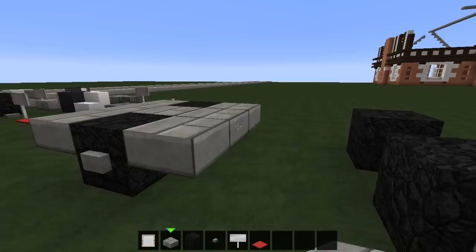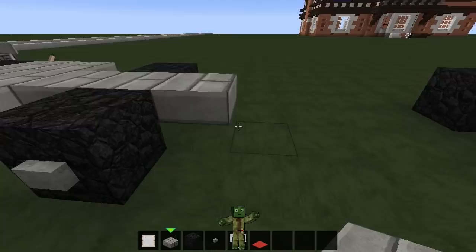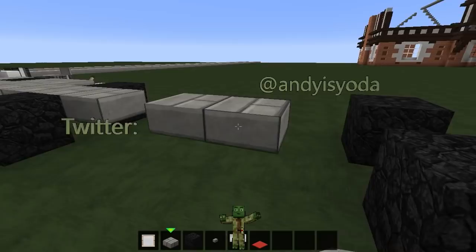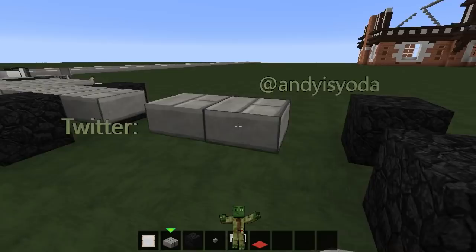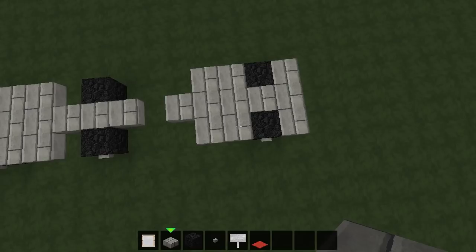Now we're going to switch to our stone brick slabs and fill in some gaps — one two three, one two three, but not one two three there, as it just kind of pokes through like that. That is the main part of the Jeep. Then we want to miss a gap of one and then go for two rows of three, which comes through and swings round to the back past the back tires. There's our Jeep and our trailer.